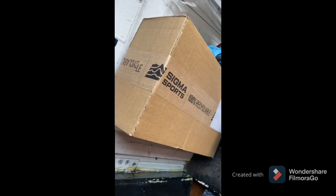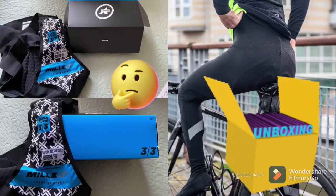Hello guys again, I'm really excited — I just got my new winter tights.